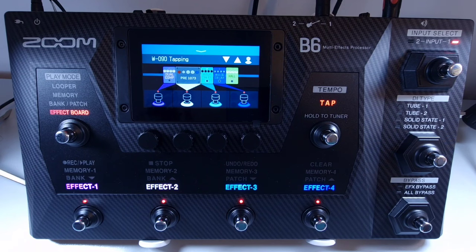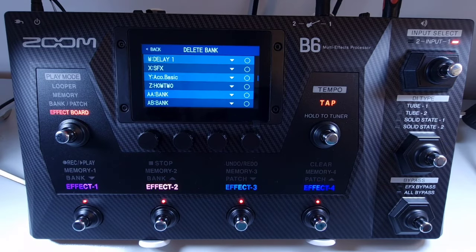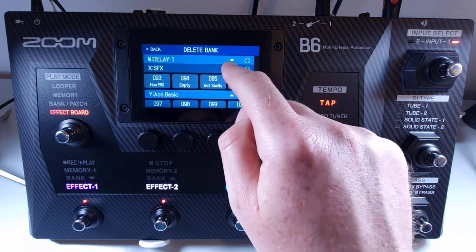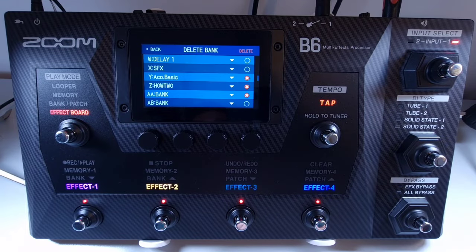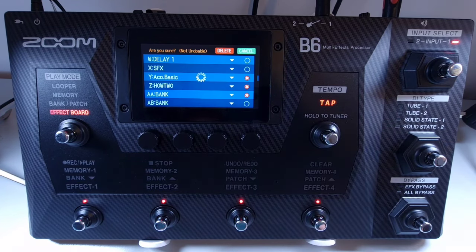Welcome to How To Music Tech, this is part fifty-one in this series: how to delete a bank. If you no longer need a bank, you can completely delete it. Open the menu and select delete bank. From there you can touch the bank or banks you want to delete. Clicking the arrow will show a drop-down menu of the patches in that bank so you can see what's in each one. Select the ones you want to delete, then press delete at the top right. You'll get a confirmation message — press cancel if not sure, or press delete to confirm and delete those banks.